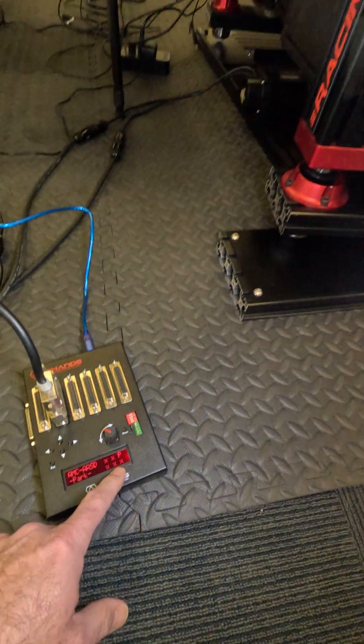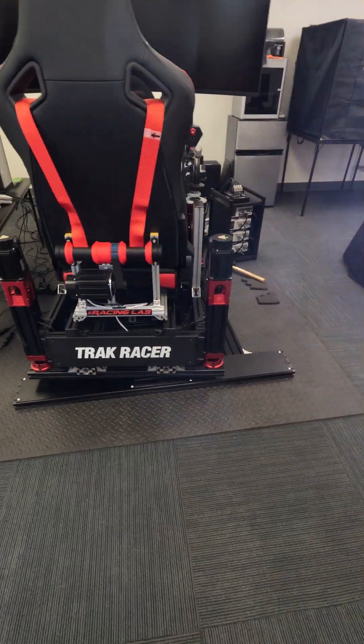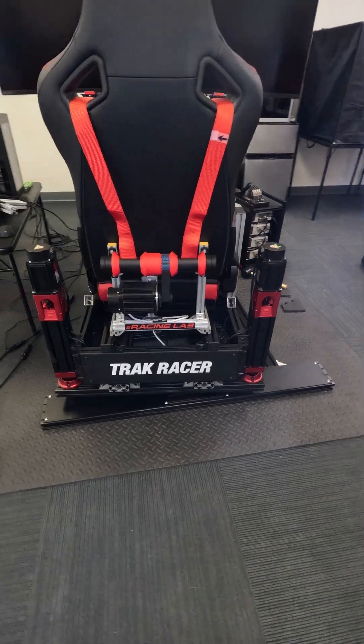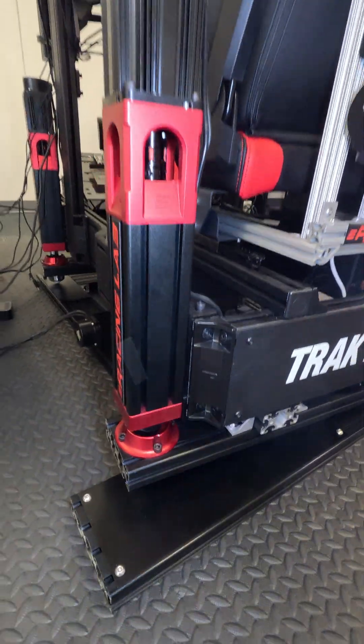Park. Now, the park position... it's all the way to the left right now. I want it to park in the middle.